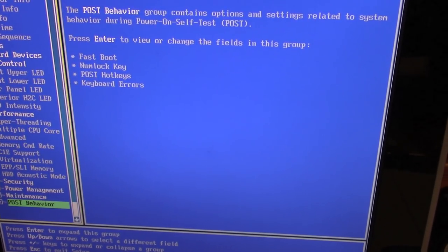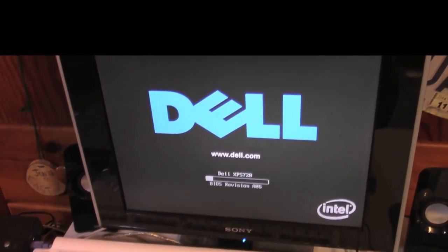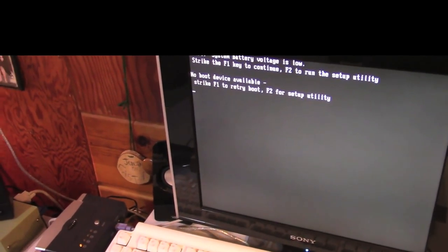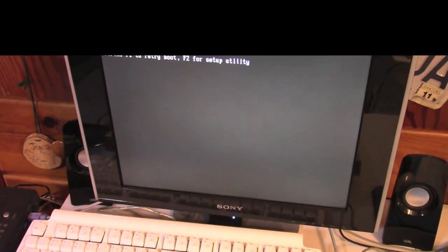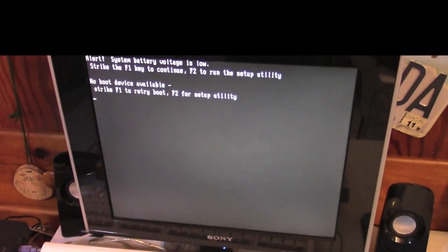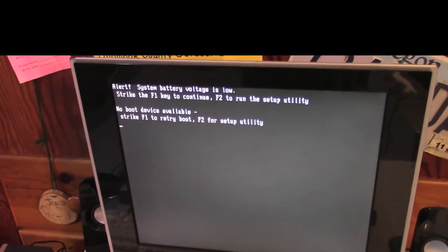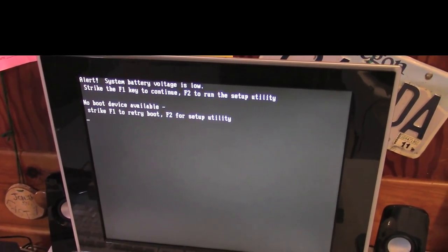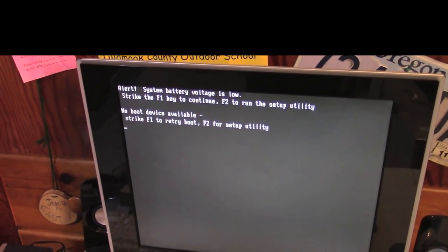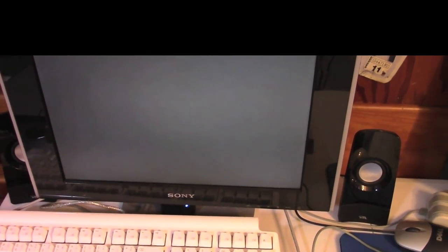We're going to boot into XP Media Center Edition, slapped on this machine just as a tester. The battery is low — that's fine. No boot device — I'll have to rearrange things, but we know it's working. As I was saying, after the WannaCry virus came out, the Windows XP update website seems to have died. I can't connect with any of my XP machines anymore even ones that are fully up to date, so Microsoft must have shut that down — which is a shame because a lot of people like to slap XP on a machine and get it fully up to date. Windows 2000 you can do the same thing with some tweaks.